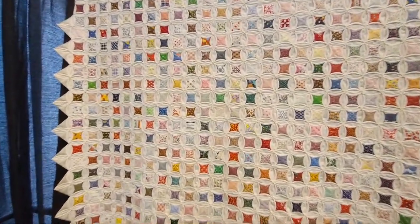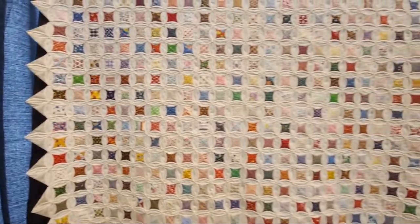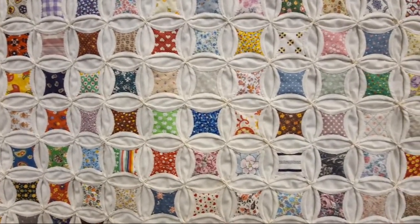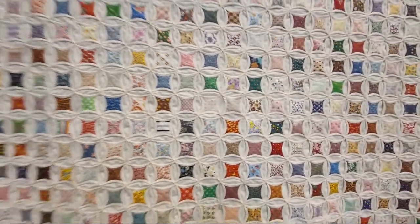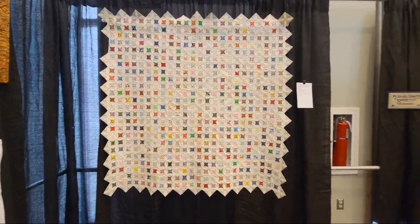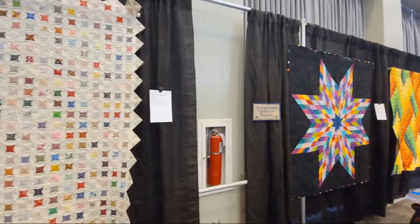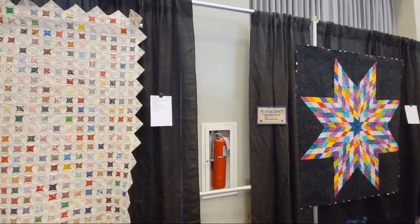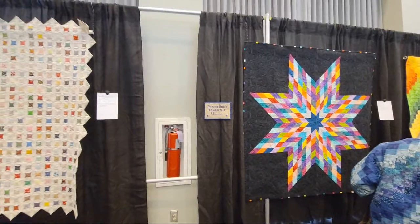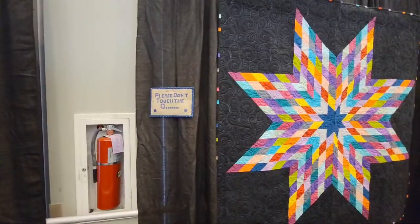I don't know that I'm going to do a whole cathedral window quilt, but it's definitely on my bucket list. Look at all the fabrics she shows — yeah, I want to do it. I definitely want to modernize it, but it's one I want to check out. Speaking of cathedral window, there's also a lone star I want to do. I definitely like the small ones — the technique is the same whether big or small, but the small ones feel like the perfect size.